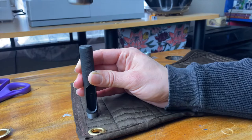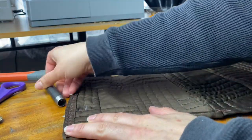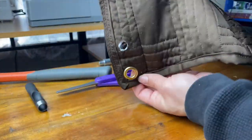Hold that hole punch firmly down on top of your mark and hammer down hard on the top. If you don't hammer hard enough it won't punch through all the way, so you can still hammer more or just cut the rest with scissors. The hole will be a little messy and that's okay.